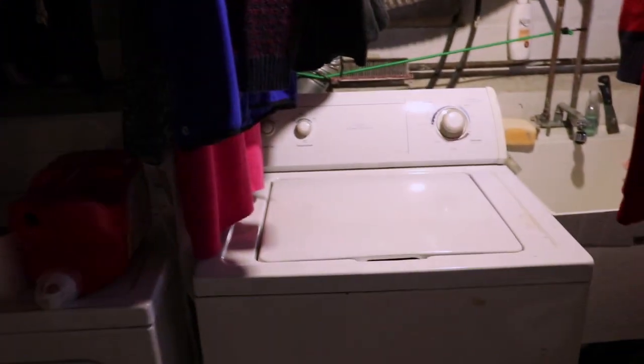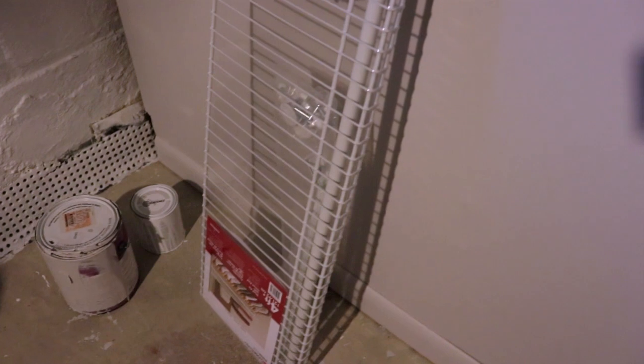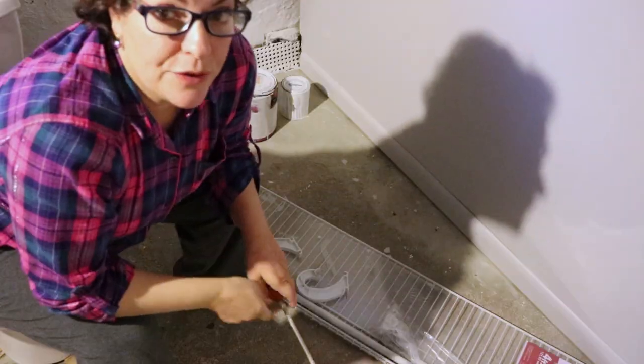It's a utility room, so I have my machines here. What I want to do is not have clothes hanging from pipes or other contraptions I've put together. I want to get rid of those and instead put a shelf — one of those closet shelves. I got one today at Home Depot. There was a six-foot one but I was afraid it was going to be too long, so I got one that is four feet long.